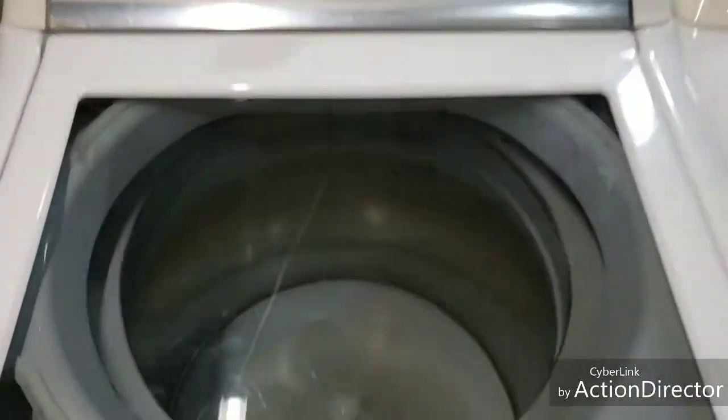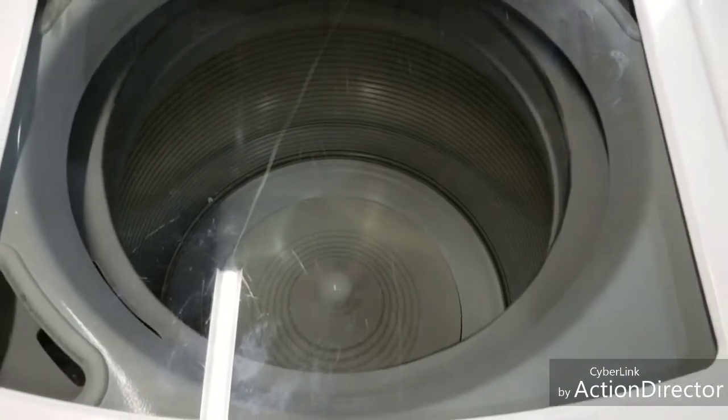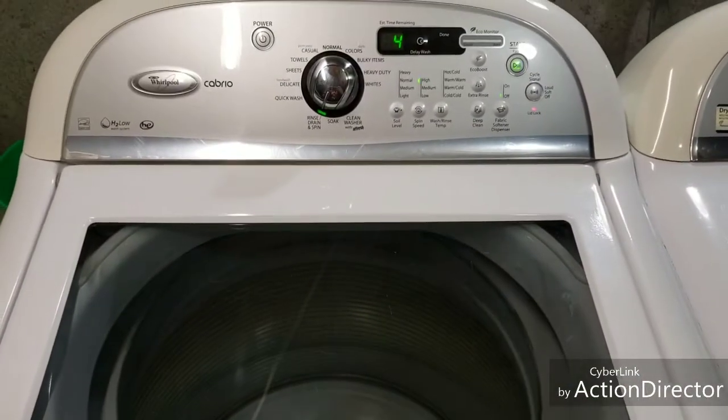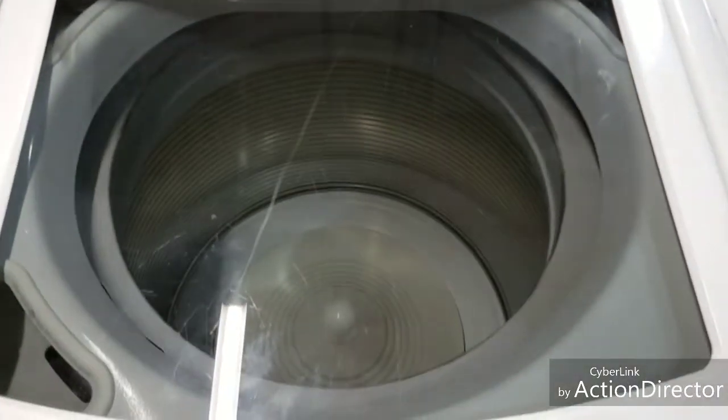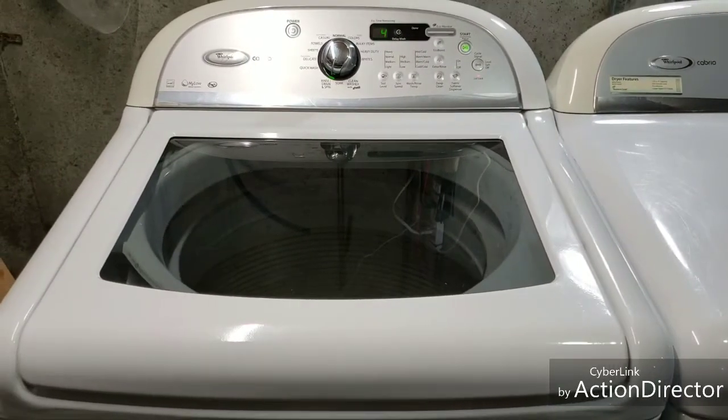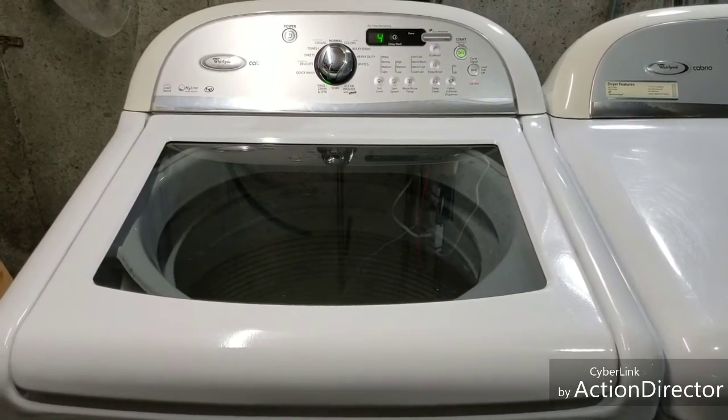This is about as fast as it goes — it might creep up just a little bit faster. In about two minutes it starts slowing down. You can see it's nice and stable.